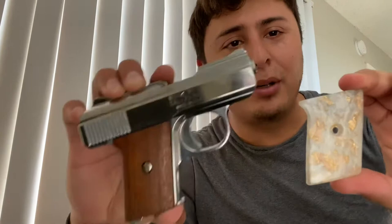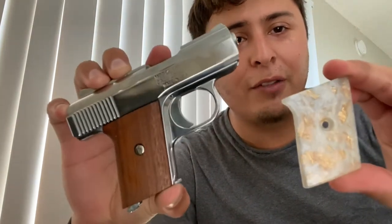This time on Bulletproof Tactical, I'm going to show you why not to put aftermarket grips on a Raven 25.